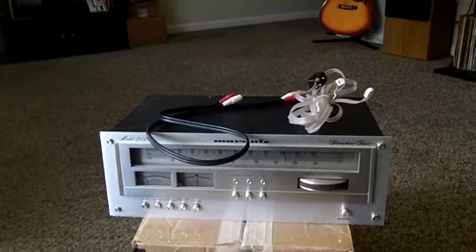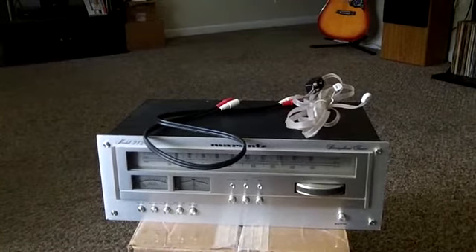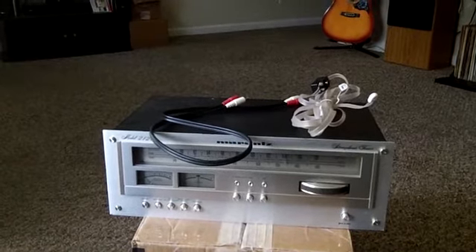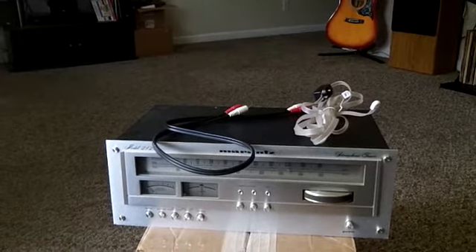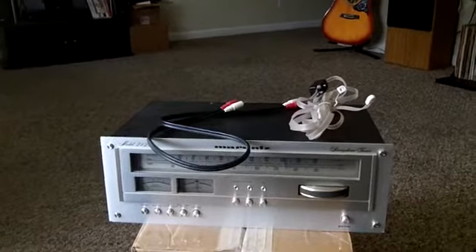I'm going to wrap that up. I've got this unboxed — I'm going to set it up and I'll probably bring you back for the first test of it just to see what it does and doesn't do. We'll get on this pretty quick for Terry. You guys have a great day, thanks for watching.